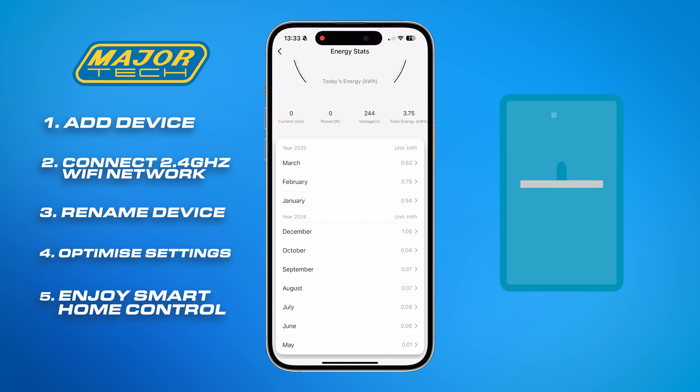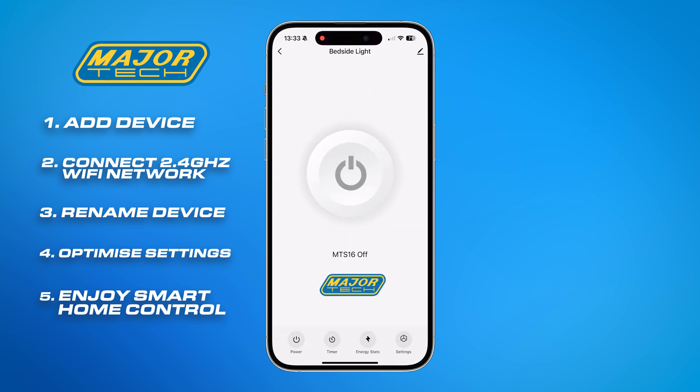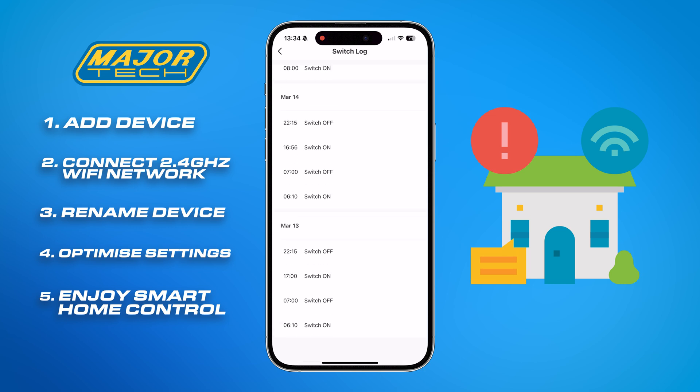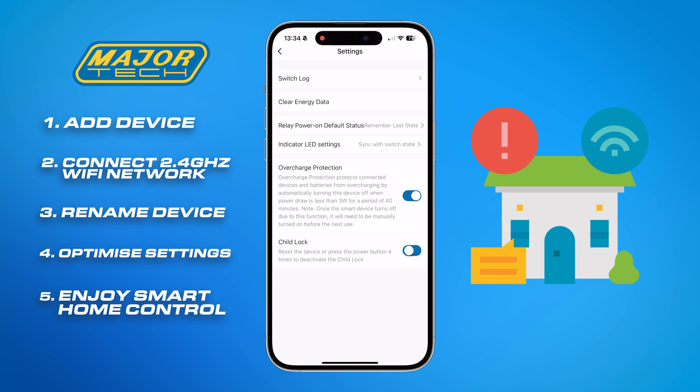You can also monitor energy usage and see stats, as well as view the switch log in settings, where you can toggle on overcharge protection and child lock.